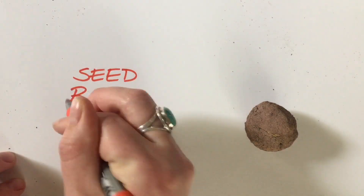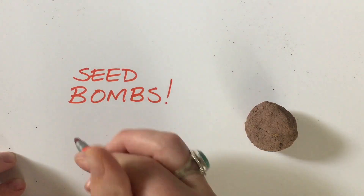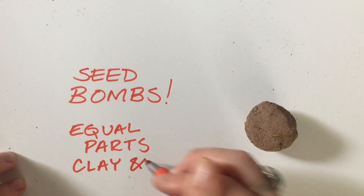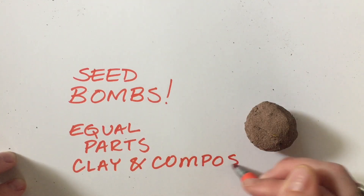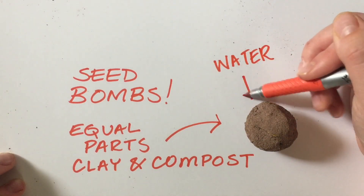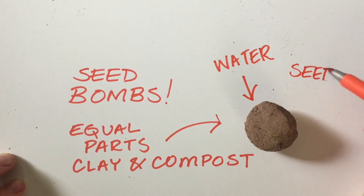Seed bombs are a great way of getting plants to grow in areas where they might not, like unused areas in cities or empty lots or even construction sites. They're made of equal parts compost and clay, moistened and held together with a little bit of water, and of course filled with seeds.